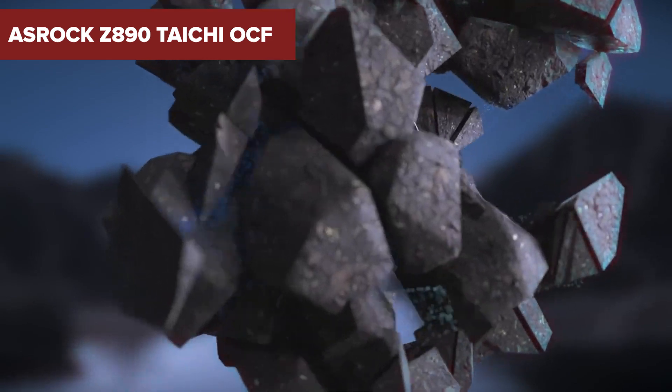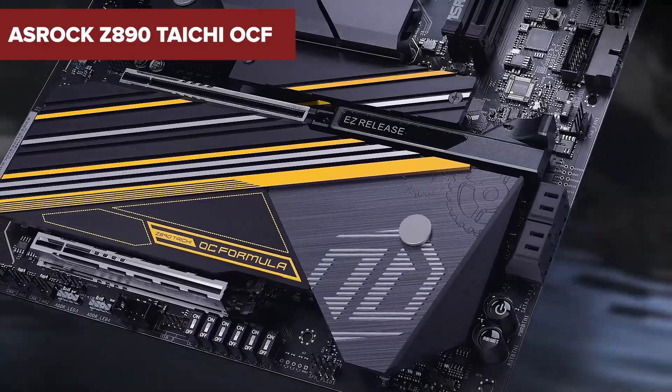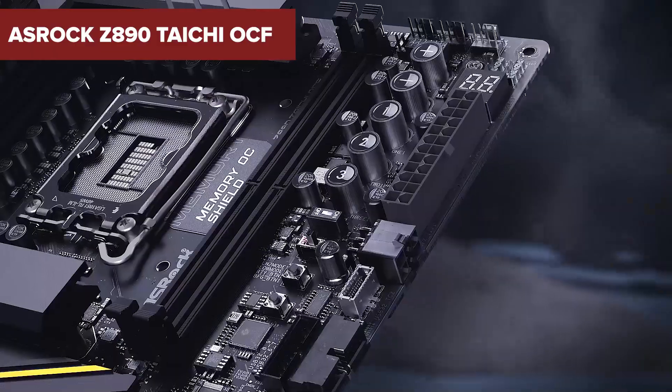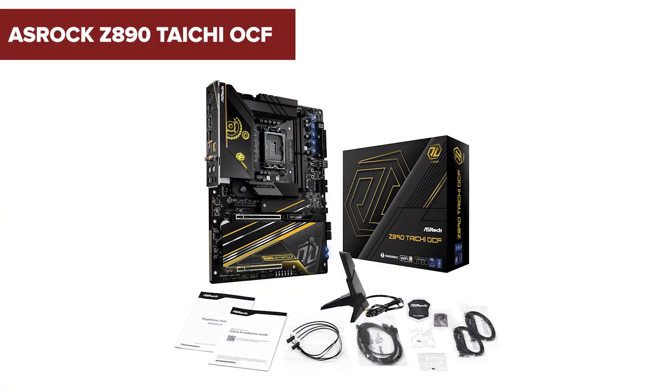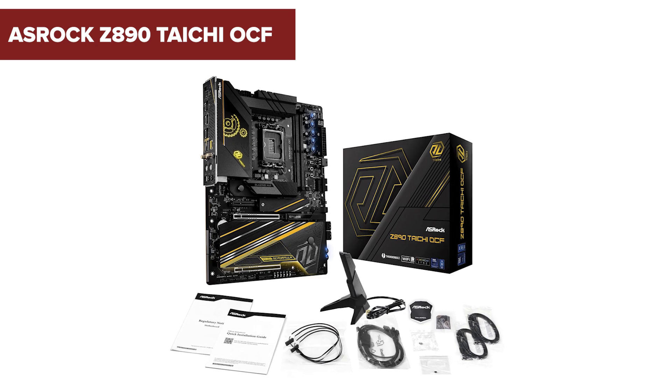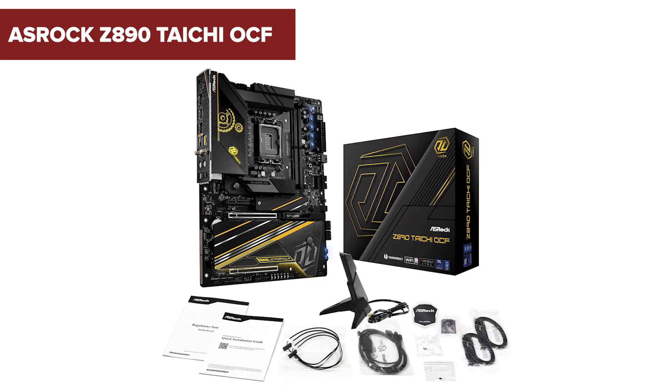Hey there! If you're passionate about pushing your PC's performance to the limit, stick around. Today, we're diving into the ASRock Z890 Tai Chi OCF motherboard — a powerhouse designed with overclockers in mind. Let's explore what makes this board a standout choice for enthusiasts.